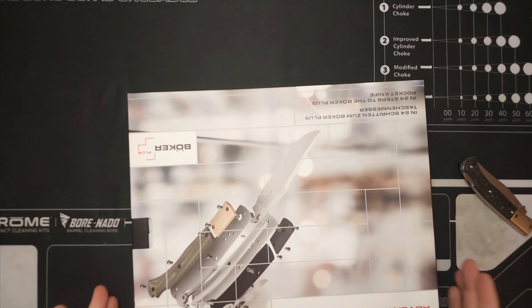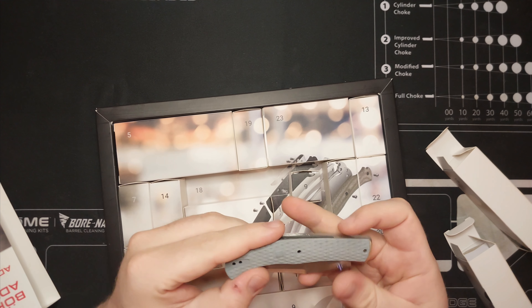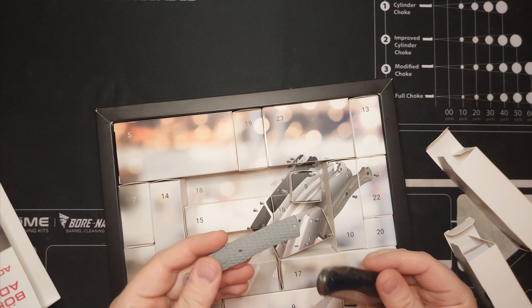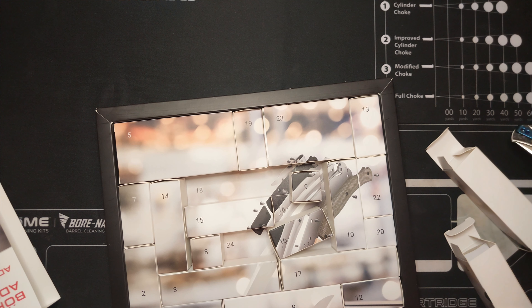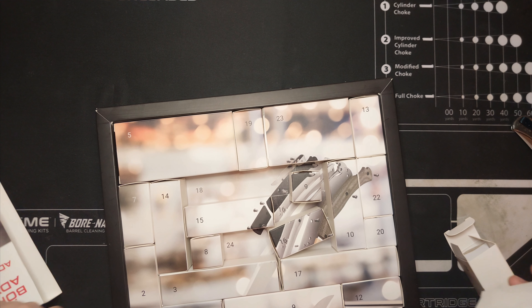One thing that's a bit of a nuisance is there's no nail nick, but it is easy to open. Here are the other thumb studs — you get a green, a red, and I put the purple on here, so there are color options.